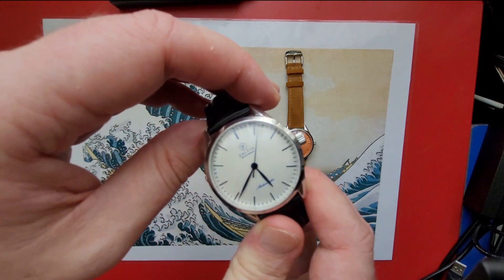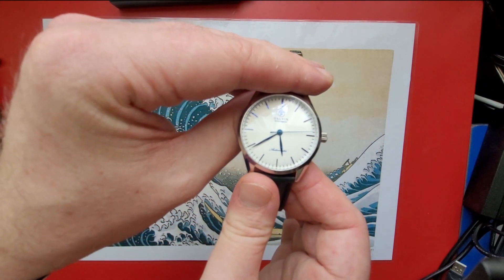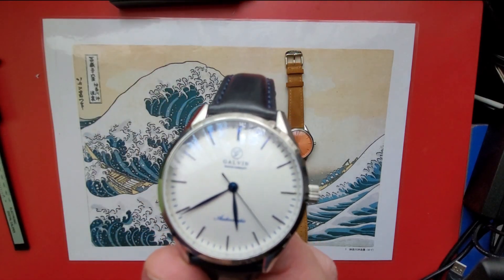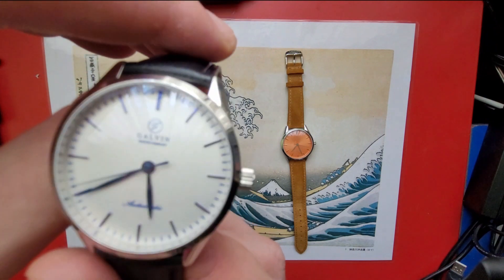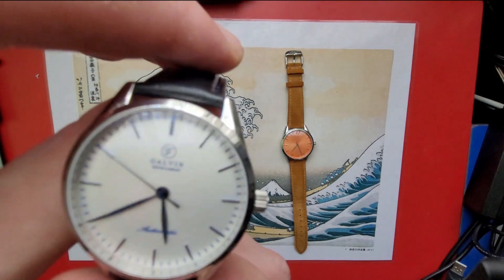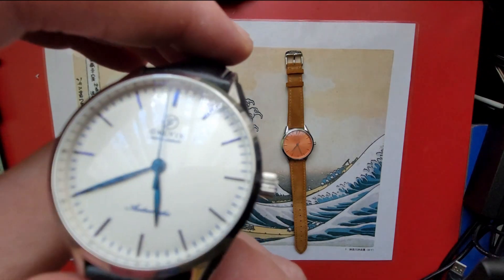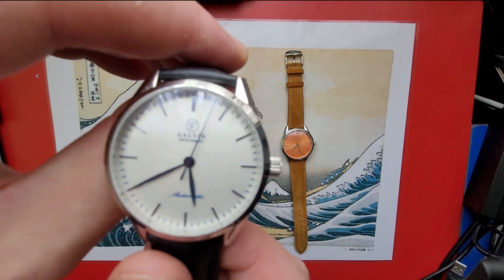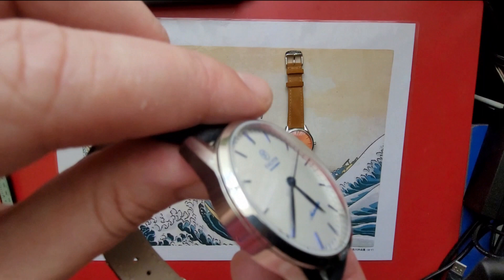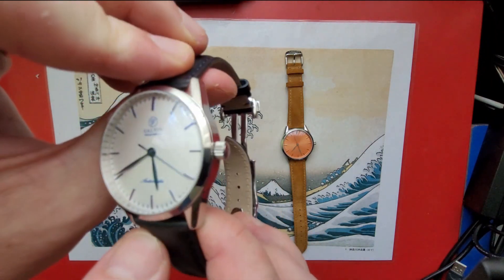The sapphire crystal is double-domed so there's no distortion, with one layer of clear anti-reflective coating on the inside. The dial is white but it does have a small amount of reflective particles in there — it looks different in different amounts of light. The high-polish blue indices and blue hands look great, especially at night. The white dial itself actually has a slight curve to it, which is difficult to show on camera, but it's a nice touch.